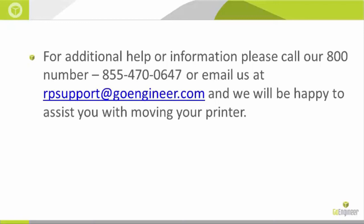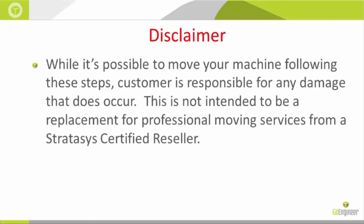If you need any additional help, you can call us at 855-470-0647 or email us at rpsupport@goengineer.com. We are available Monday through Friday from 8 to 5 and will be happy to assist you with moving your printer. This is Deborah Cox with GoEngineer — thank you for your time.